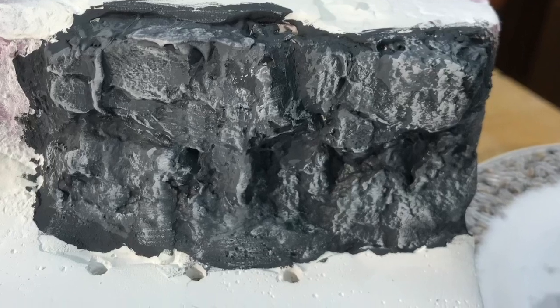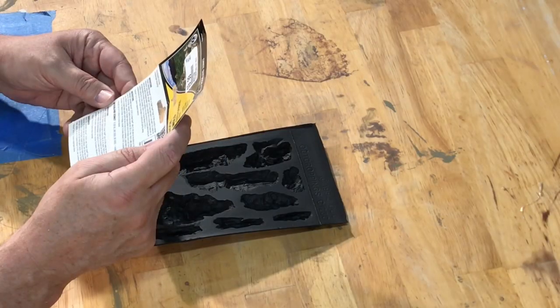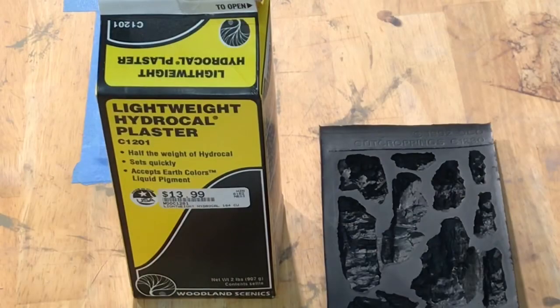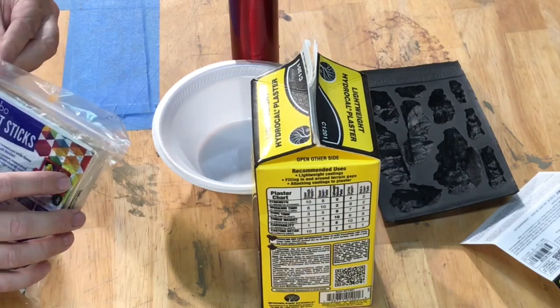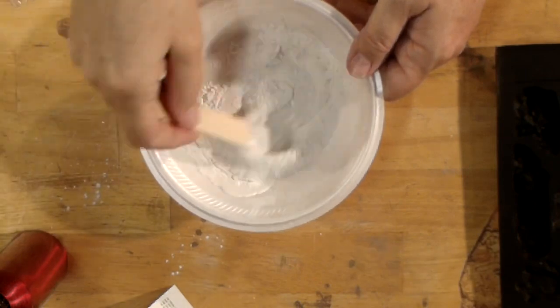The method I'm using today is a fairly common one which has well-established, readily available supplies to make it easy. I start with the use of rubber molds — in this case those distributed by Woodland Scenics — which include easy-to-follow instructions. The castings are made out of lightweight HydroCal plaster, but other plasters will work just as well. All of my modeling is designed to be portable, so I'm using lightweight products as often as I can. The container provides a handy chart to help you choose the best products for your particular application.